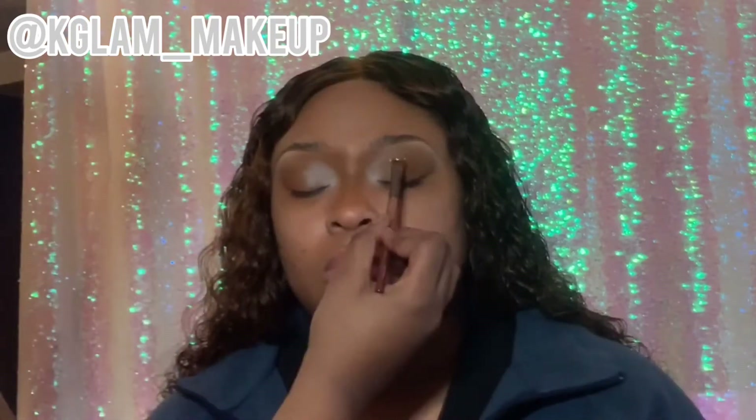Now I'm applying glue. I get this glue from Family Dollar — it's like two or three dollars — and I apply it along where I'll put the glitter. Now I'm going to do one eye at a time, applying the glitter right on top of that glue.